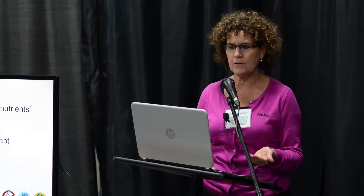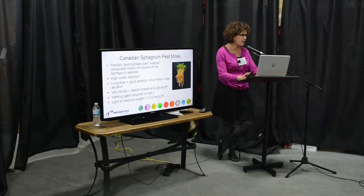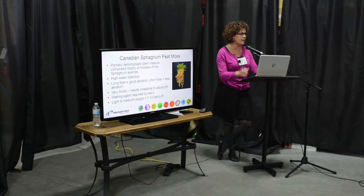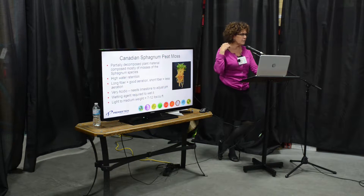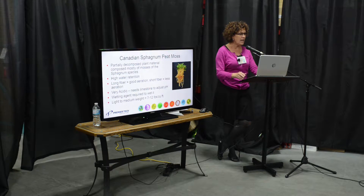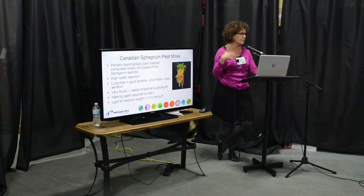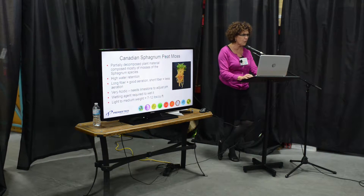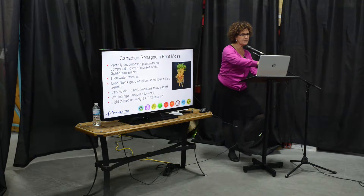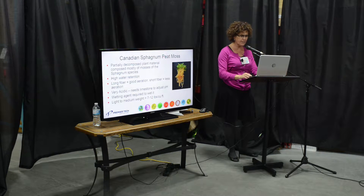Sphagnum peat moss — I don't know if anyone has ever seen it — it's a very small plant that has been growing for 10,000 years here in Canada. It has really excellent water retention and a long fiber, so it provides a lot of air. When you harvest it in the peat bogs, it's very acidic, so we have to amend it to make it good for plants to grow. You can see in the picture those long roots and the green at the top — that's the Sphagnum.